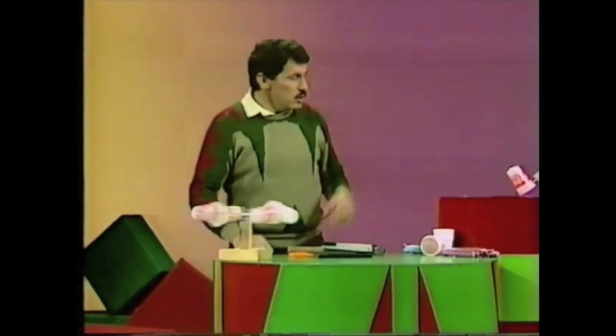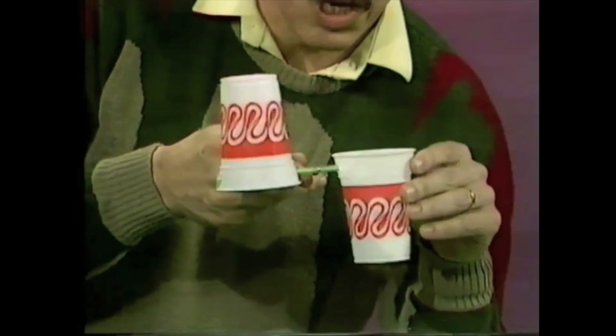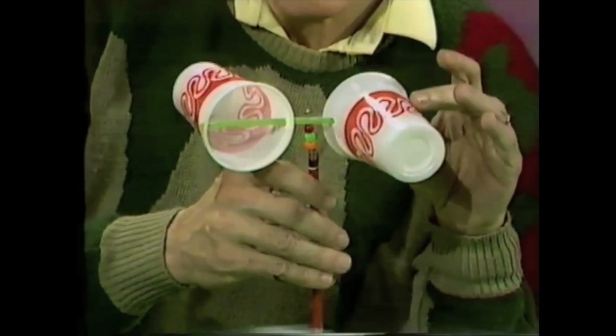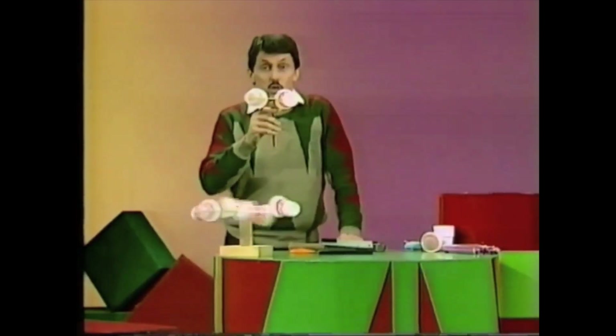Well, that's the four-cup version. You can also make a two-cup version with just two drinking cups and one straw — once again, a nail or a strong pin and some plastic beads. This one may not work as well with light winds, but it works perfectly well with strong winds.